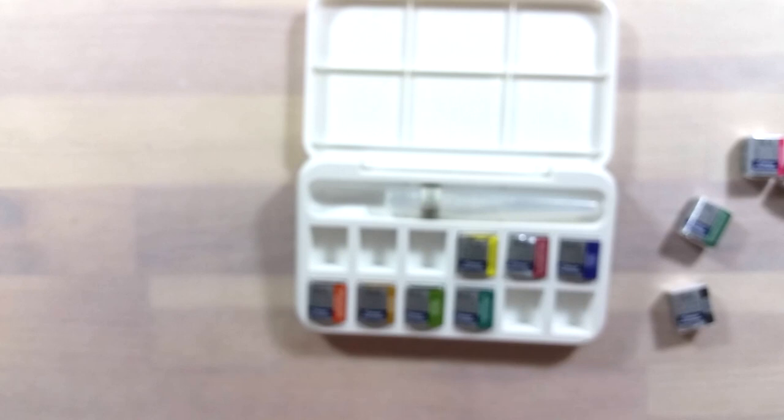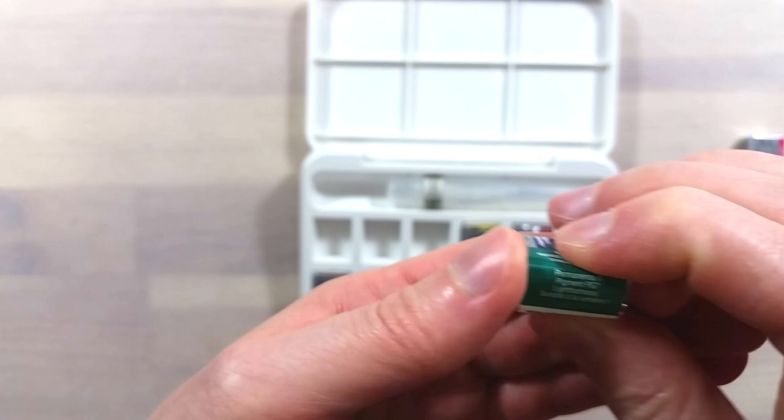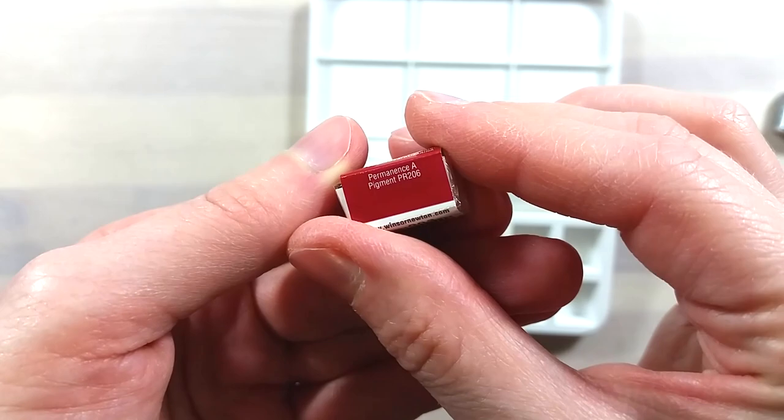If you don't have older Cotman pans in your stash, the white and the black in this set give you the freedom to add in two colors of your choice. Cotman pans are not very pricey, so it's not a big setback to modify this set to your liking.